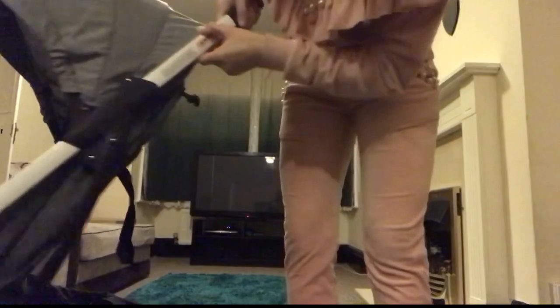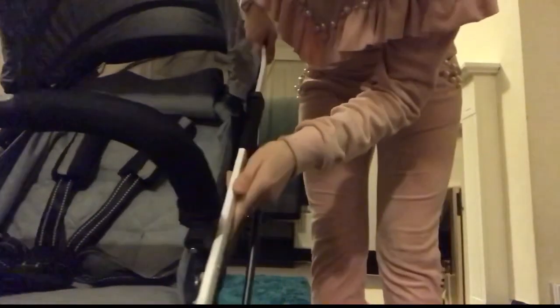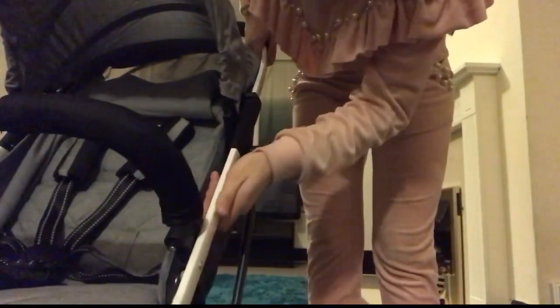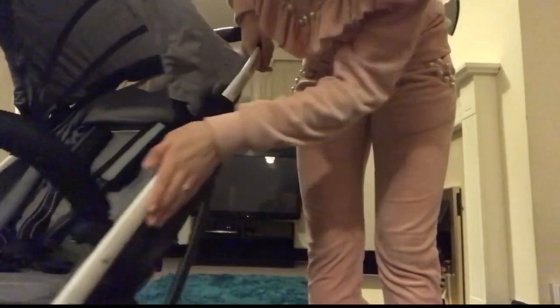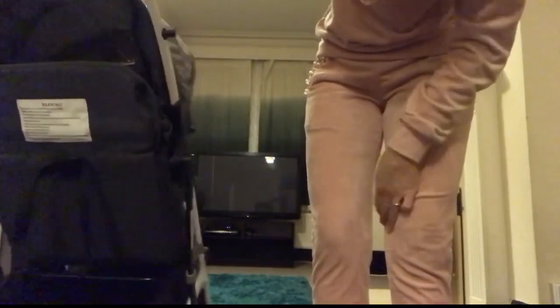Another thing I like is look how thin the frame is. When you're pushing it, it makes it look so slimline around the shops — it doesn't stick out, it's not bulgy, it's just so thin and nice. It's like that all the way around.